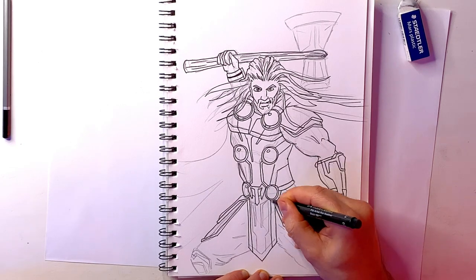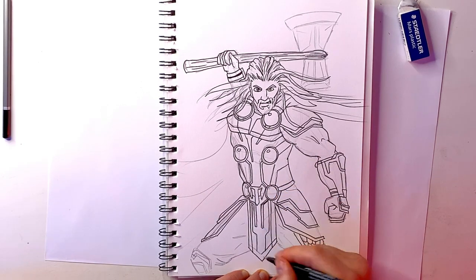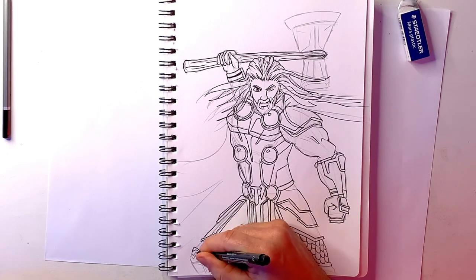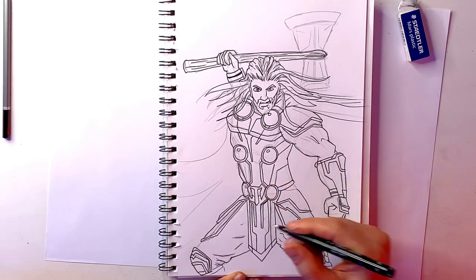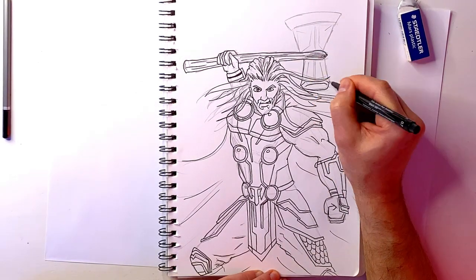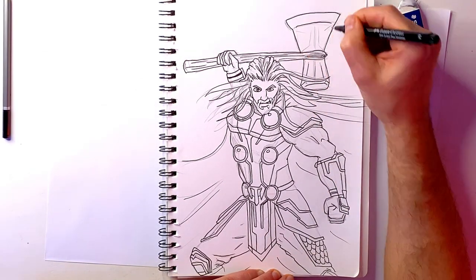I know it looks like there's a lot going on with all those intricate lines, but the basic way to think about it is: the lines below the belt are quite straight, whereas the lines above the belt and around the chest sort of go out in a V shape. That's what the basic lines of the new costume seem to follow, so if you get that right you should be halfway there.